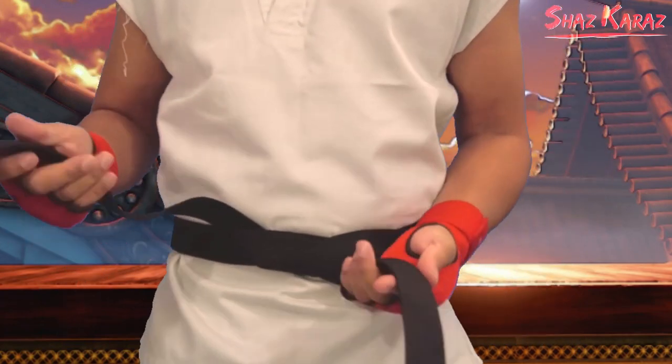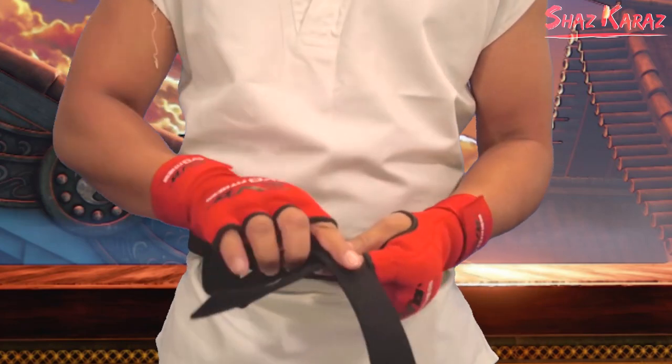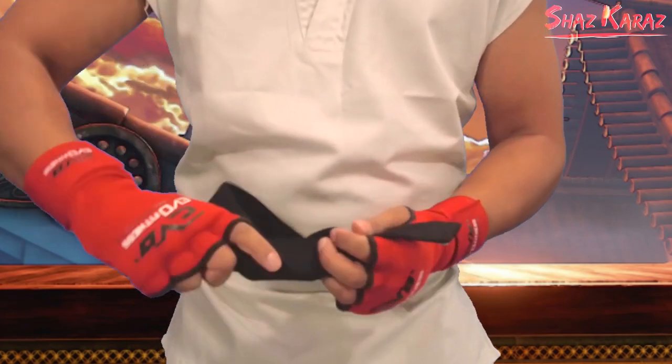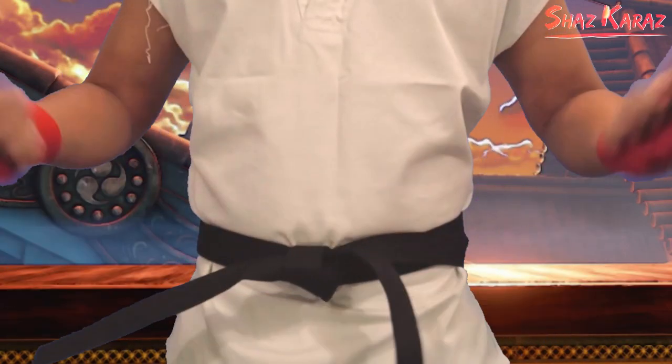With that done, take the left side and flip it over. Put the right side over the top and then knot it underneath and pull it in tight. Adjust it how you like and there you go.